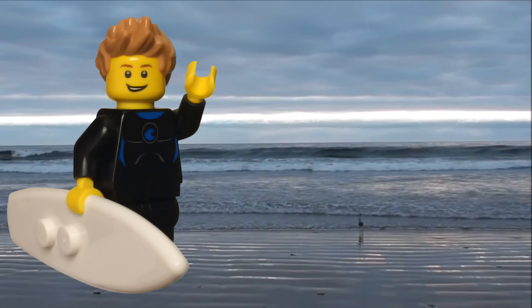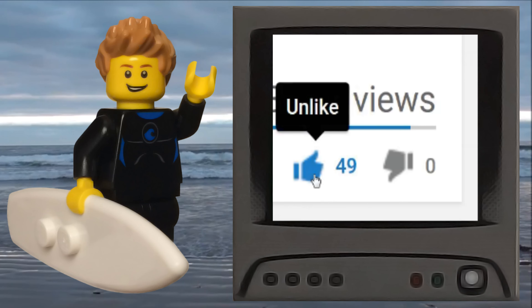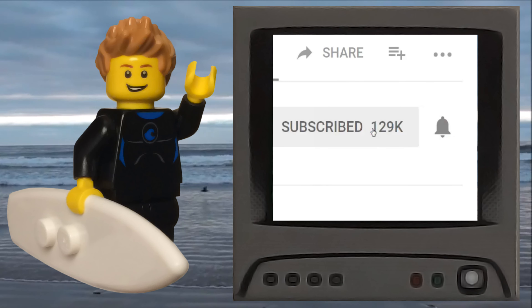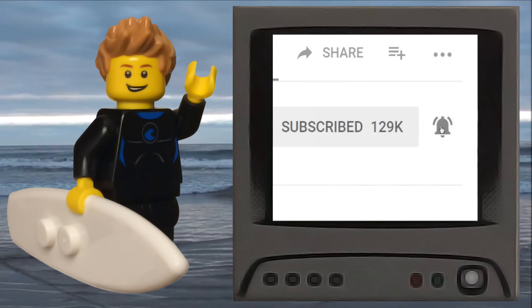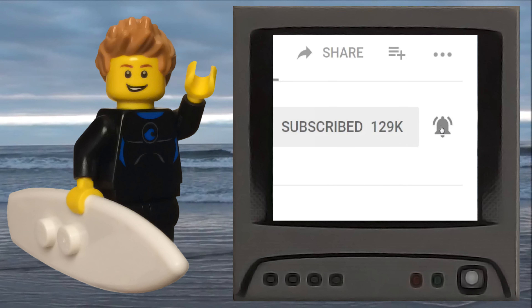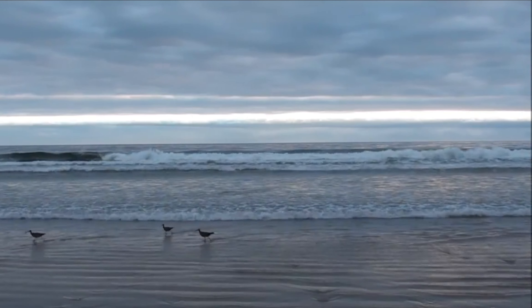If you liked this video, be sure to comment your thoughts and click that like button. To show your appreciation, subscribe to my channel and click the notification bell to get notified of my latest Lego video content. Check out my other Lego-related videos and visit my social media. Thank you for watching!